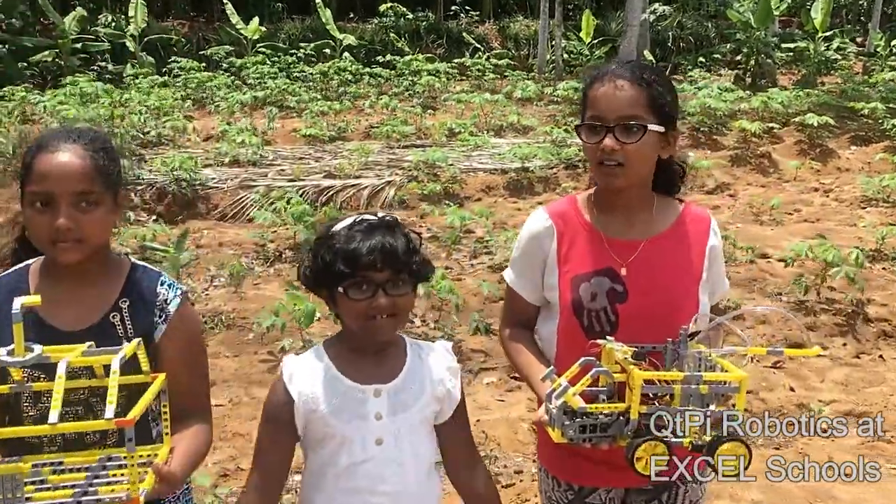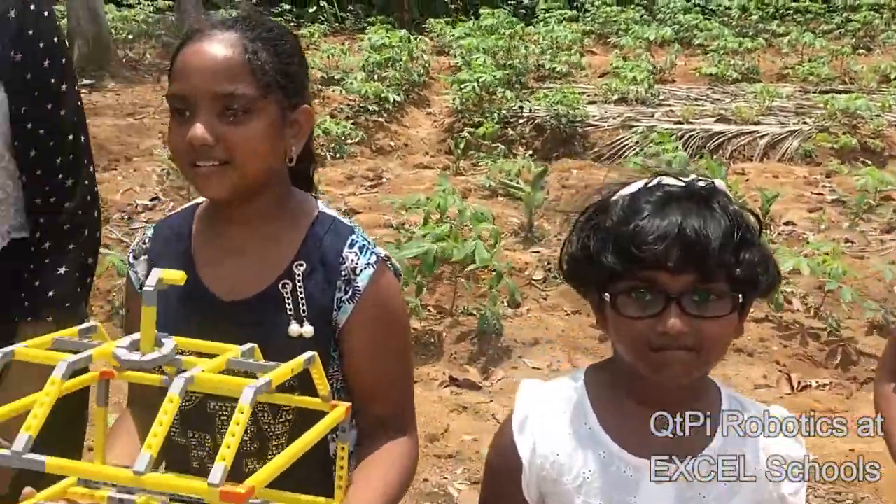I'm Nakshatra. I'm Hanita. I'm Aishwarya. I'm Dey and Juna. We all are from Excel Group of Schools.